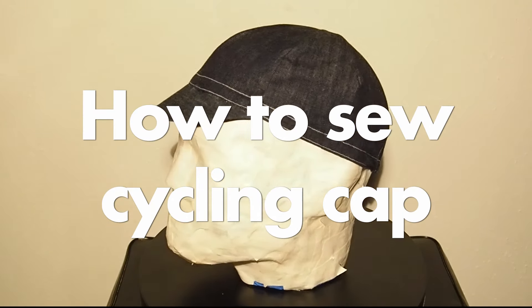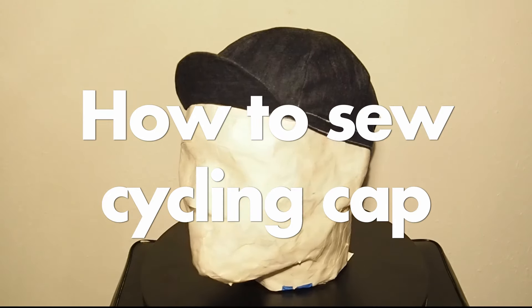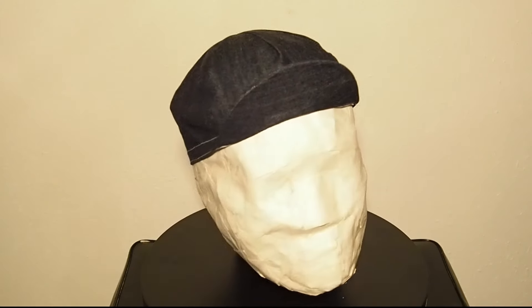How to sew a cycling cap. Before we get started, let's talk about construction.